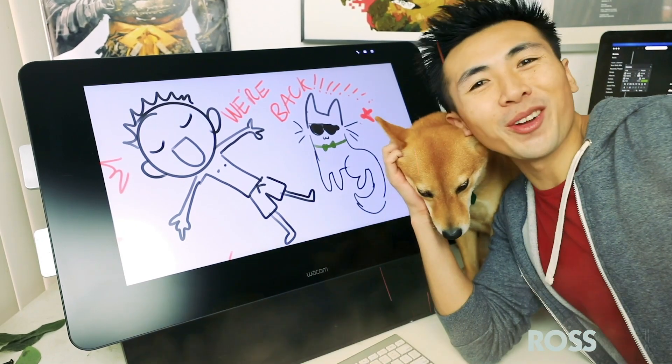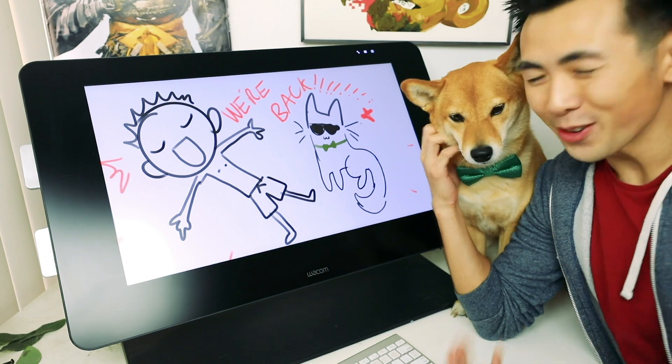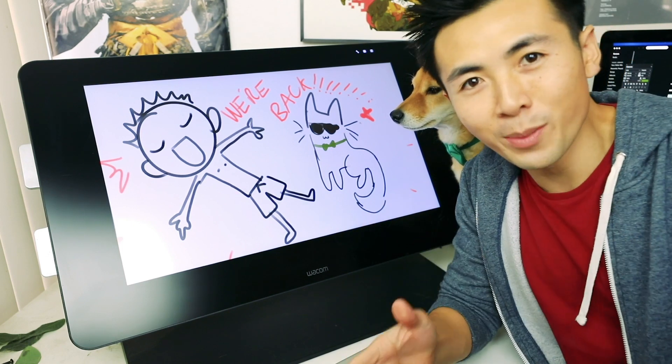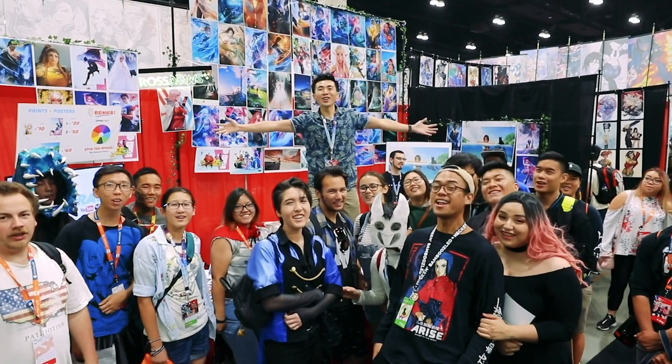Hey guys, welcome to another episode of Ross Draws and welcome back! It feels so nice to be back here drawing again with you guys. So this summer, I did Anime Expo and Comic Con and thank you guys so much again for coming by to say hi. I really appreciate it. It's color dodge time!